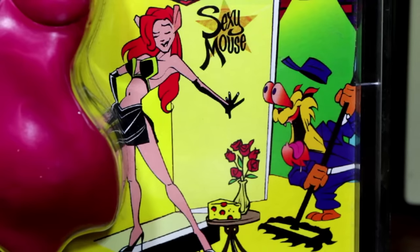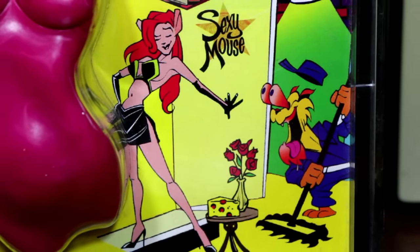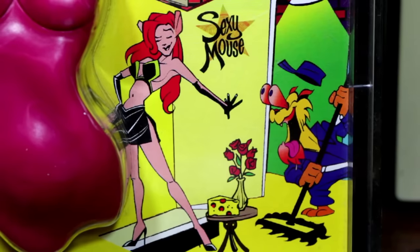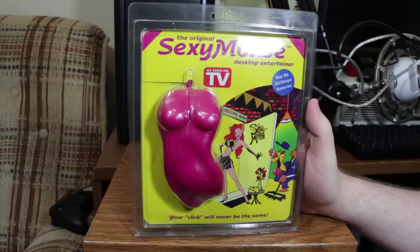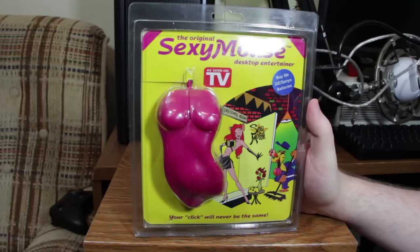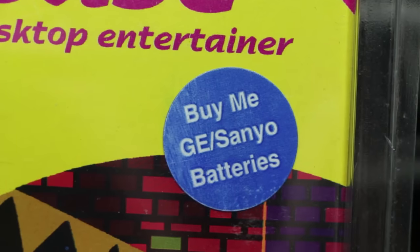Or if you're really into women that look vaguely mouse-like, dressing up in stripper outfits, and you're some sort of janitor cat with eyes that refuse to stay inside of your skull, then this is also your thing. I love this sticker: 'Buy me GE slash Sanyo Batteries.' Why?! There are no batteries required in this thing!